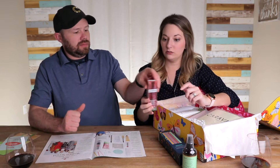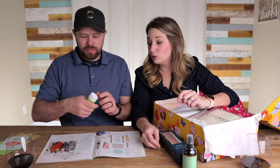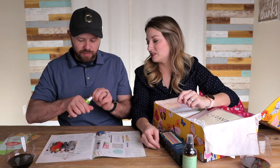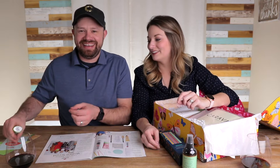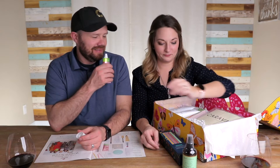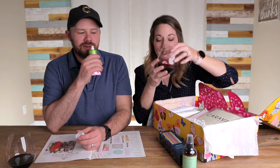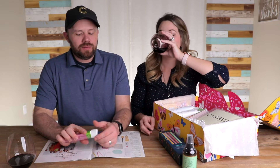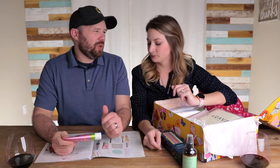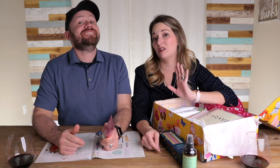Does it smell like watermelon? Let's find out. Let's hope it doesn't smell too much like watermelon — otherwise I'm not going to use it. Why not? I don't like the smell of watermelon. I don't like real watermelon — I don't dislike it, but I don't exactly love it. The whole spitting seeds out thing has me just like this. I love fresh watermelon, but I hate the artificial smell and flavors.